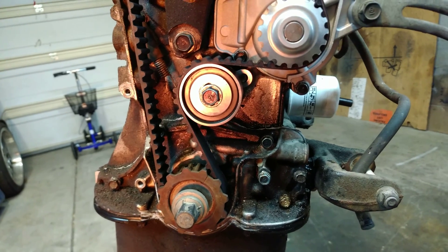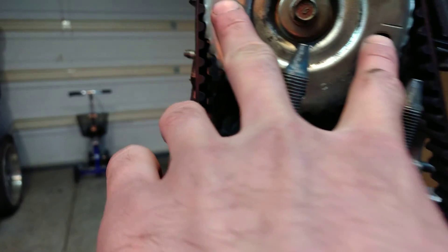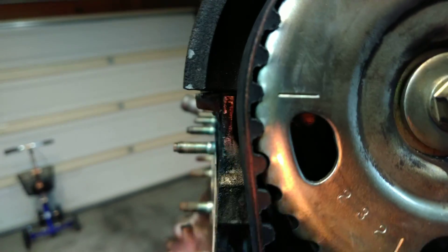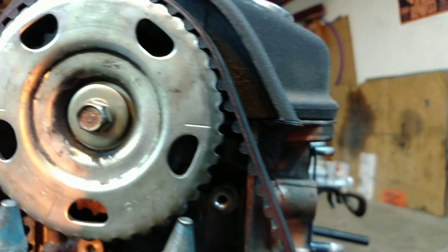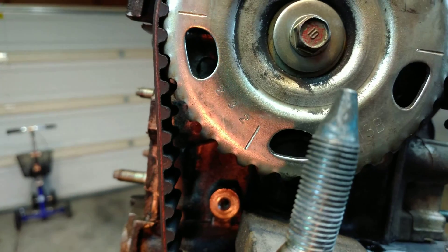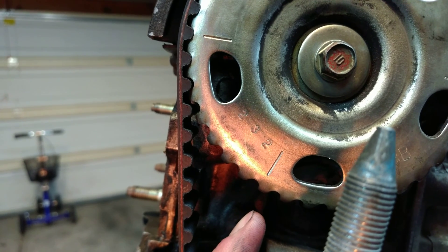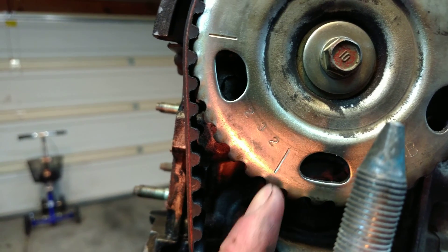Here's a quick video on setting your mechanical timing on a D15B7. You have two marks right here, which should be level with the head. I don't have an upper timing cover, but if I did there would also be a notch, or a little bit of plastic that sticks right there. Line that up with that.